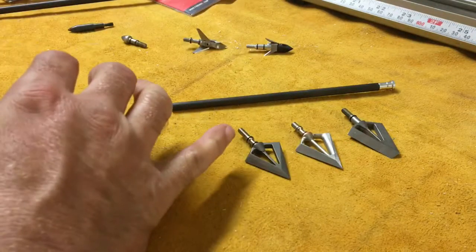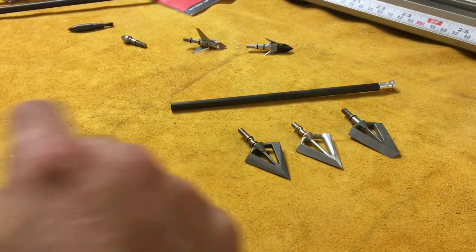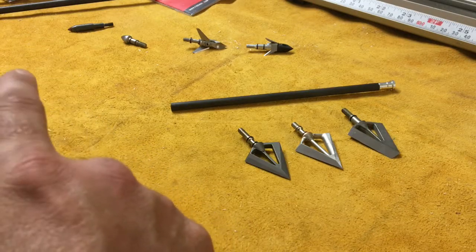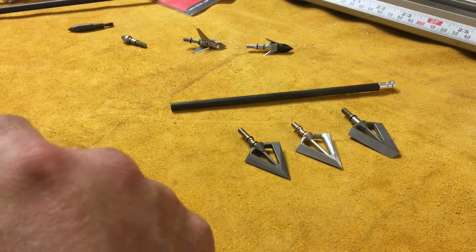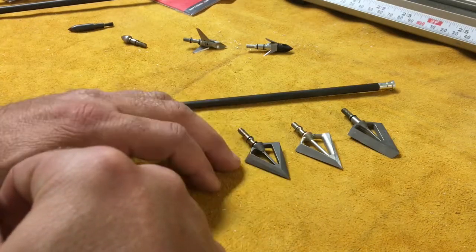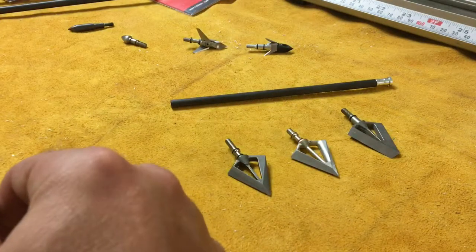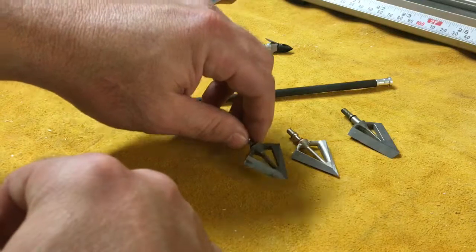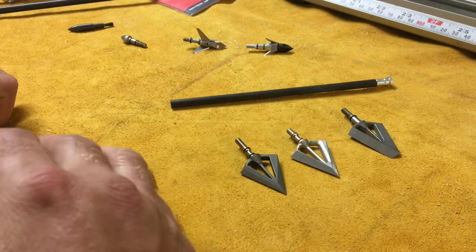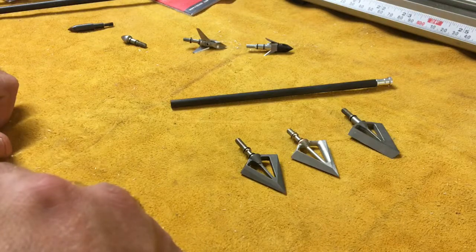So those are the three heads — very durable, very sharp, and very lethal. They're available on my website at www.vitallimits.com. Go to the About section and click through the tabs to find the broadhead page. I have different configuration packs — six or nine per pack — some with mixed head types. Free shipping is available on some heads anywhere in the lower 48 US states. If you have any questions, put them in the comments or send me a message and I'll do my best to answer.